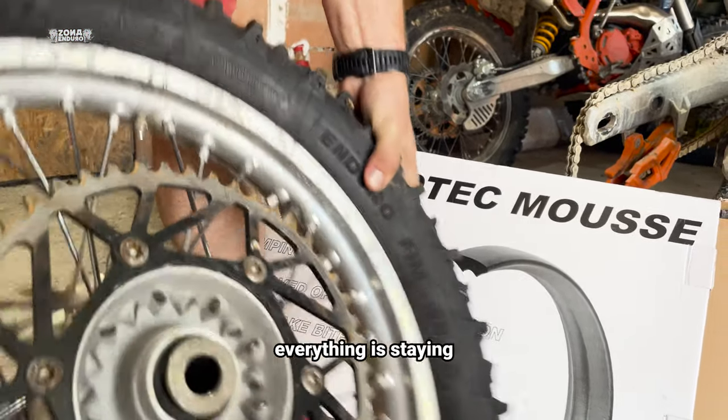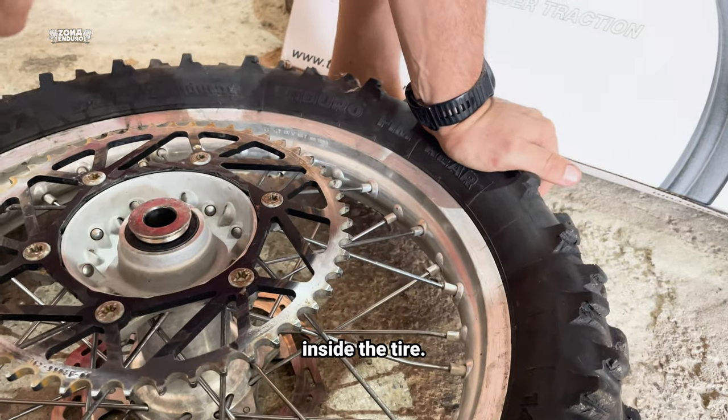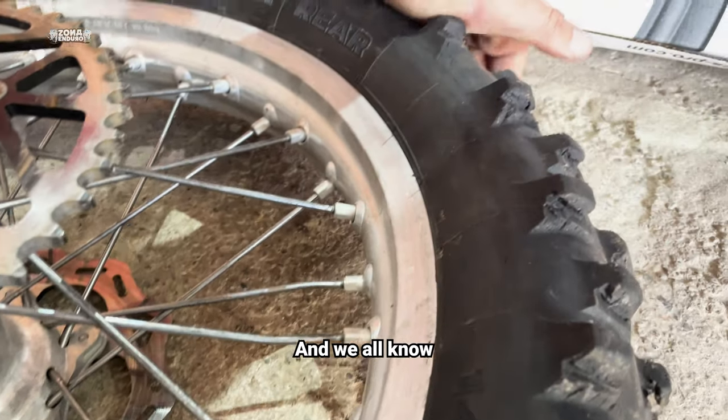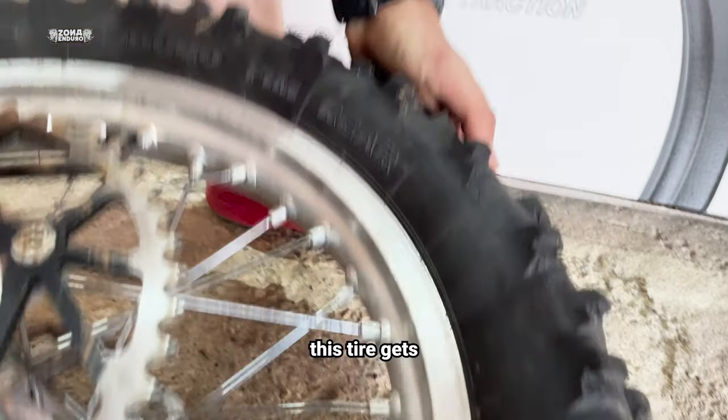As you can see, everything is staying in one place with no pressure inside the tire. Here we have it in a worn-out Maxxis Jubilee Green, and we all know how mushy this tire gets when it's punctured.